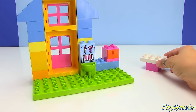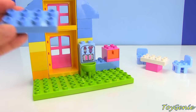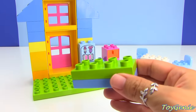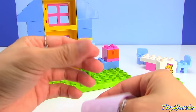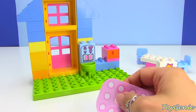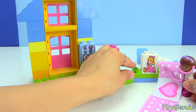We can build a table — we can build an exam table for Suzy Sunshine. And since this set comes with a gigantic bandage, we can actually put it in Doc McStuffin's hand, like she's about to help Suzy Sunshine.